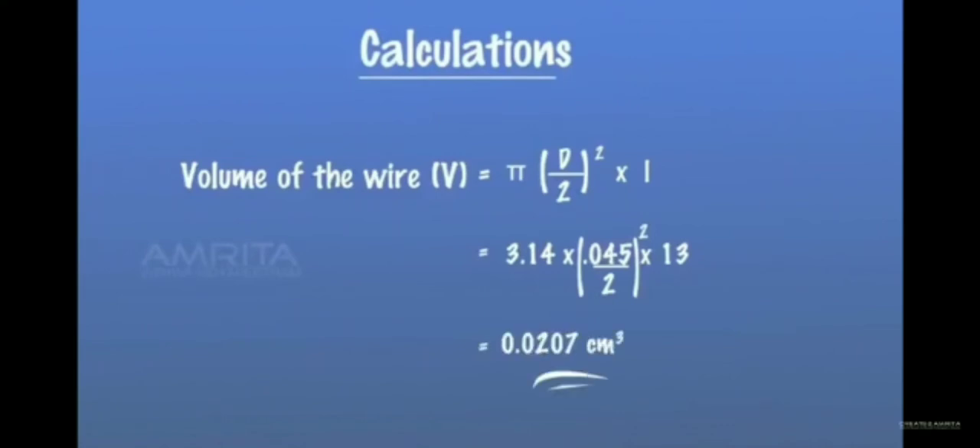Move the screw backward and measure the length of the wire using a scale. Volume of the wire V is equal to π × (d/2)² × L. That is equal to 3.14 × (0.045/2)² × 13, which is equal to 0.0207 cm³.